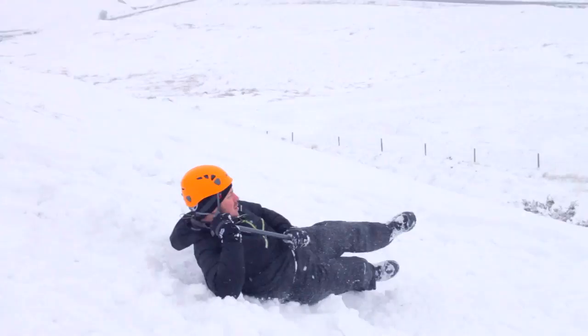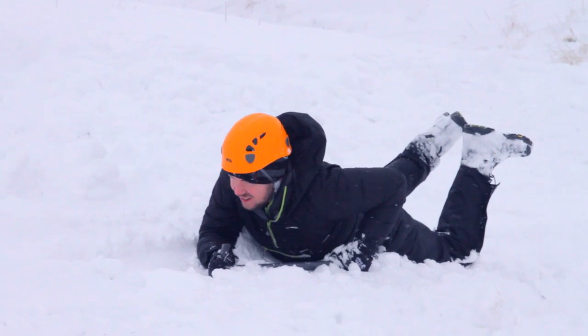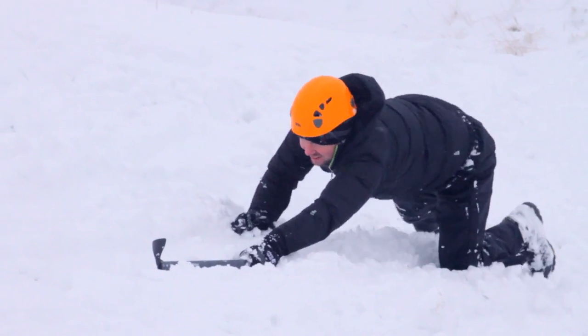Get into the position first of all, turn over, now do it. Bringing your shoulder into the pick and making sure that the pick is caught under the snow.